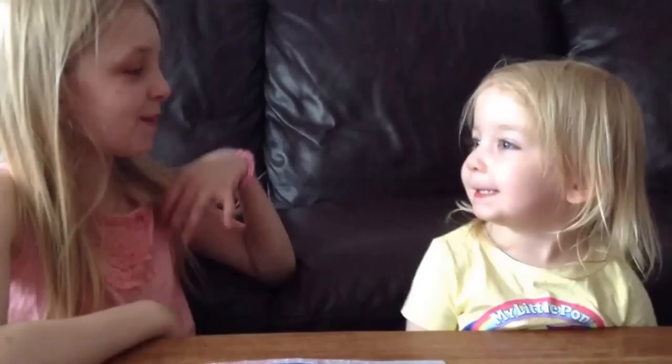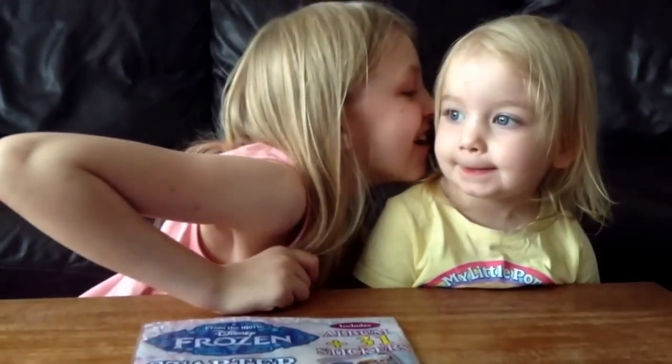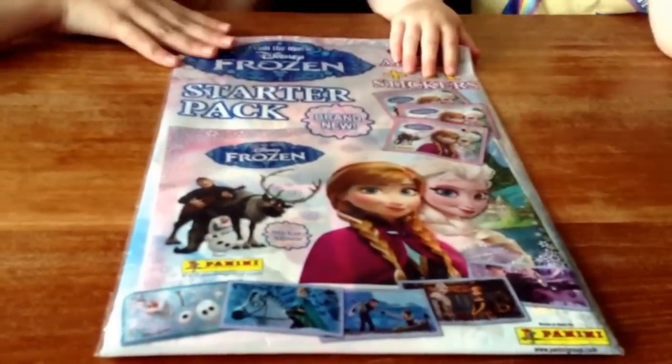Hi guys, it's Elisabeth here and today I'm with my sister. Today we're going to be opening the brand new Frozen sticker album.